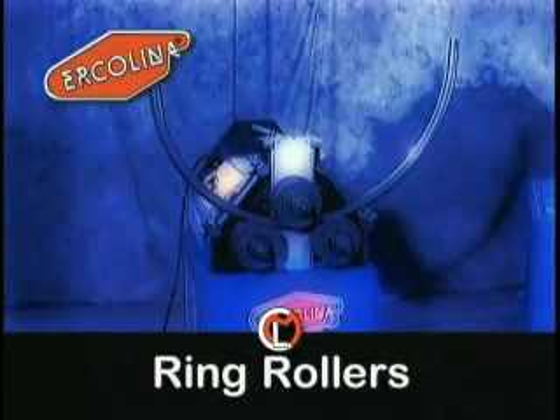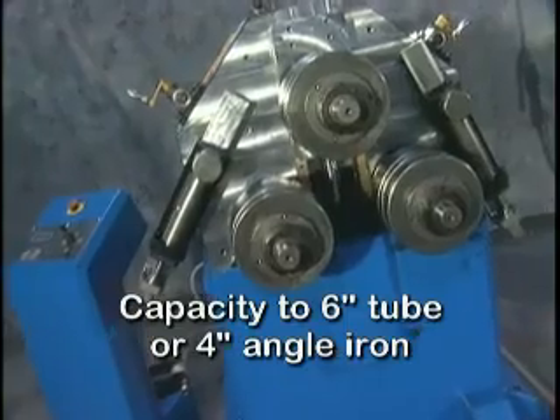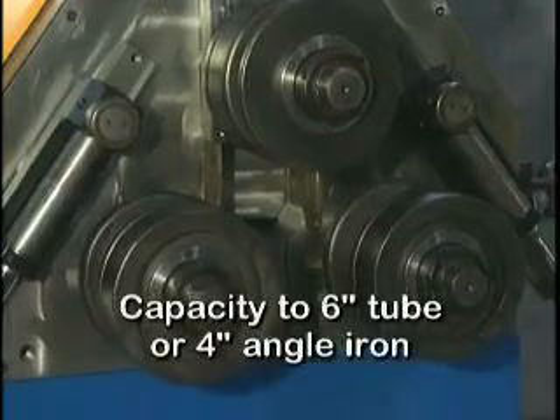Applications requiring larger, more open radii require the use of angle rolls or ring roll style bending machines. Ercolina angle rolls are available with capacity to 6-inch tube or 4-inch angle iron, and can operate in the horizontal or vertical position.